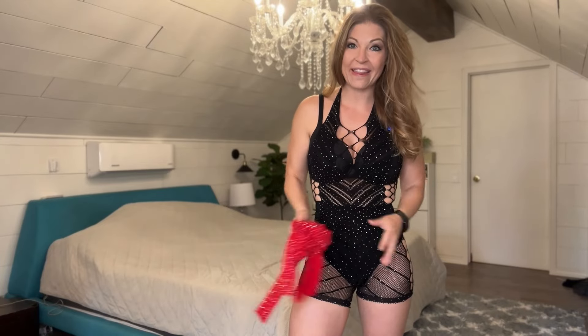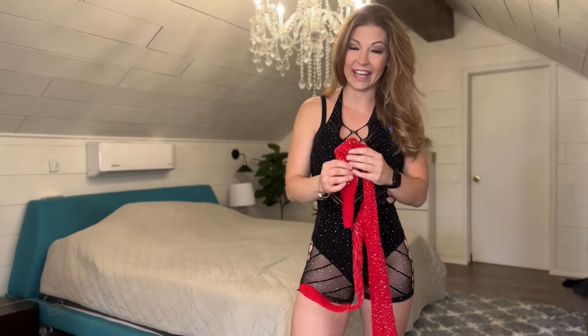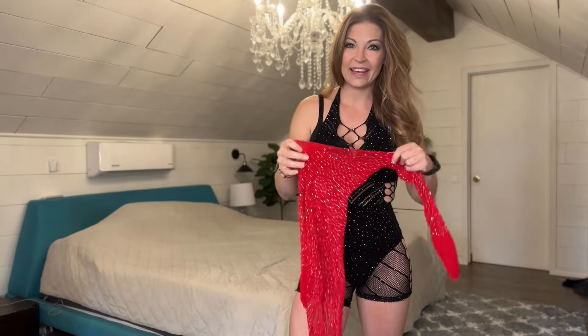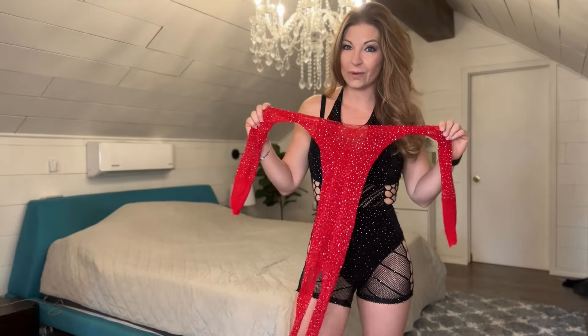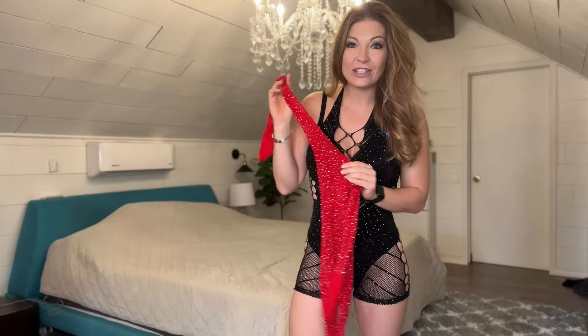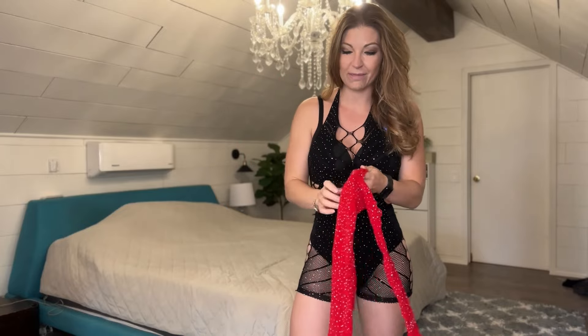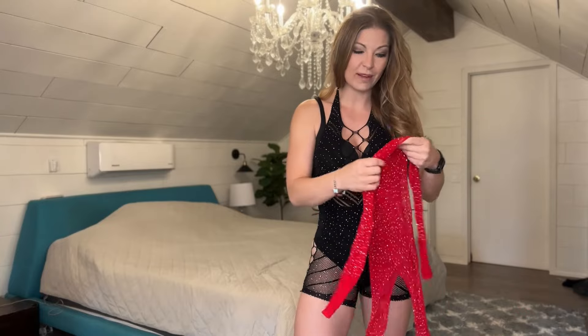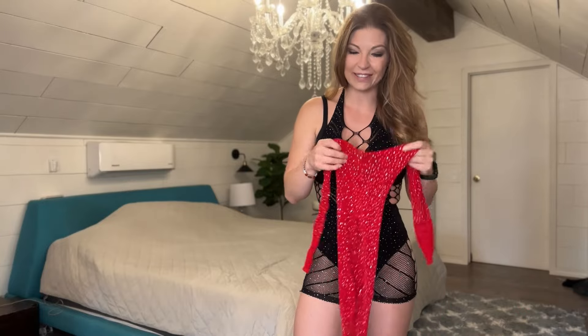I'm here trying on the cutest outfits by Avid Love, and they have these stocking sets that I am obsessed with. This one here is a red one. As you can see, they have these cute little crystals all over them. These crystals will fall off a little bit as you put it on, but they won't make too big of a mess, and you can afford to lose a couple.